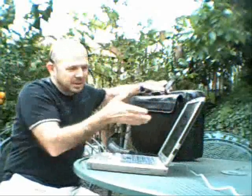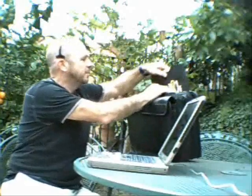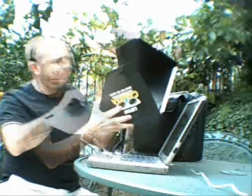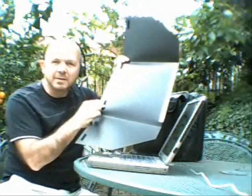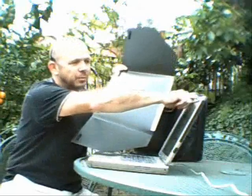I carry everything in this briefcase — my business is run from this computer. The Laptop Cabana was designed to fold up easily and fit into a briefcase. It's flexible, made of polyurethane. We've provided Velcro strips on the inside of the Laptop Cabana with a reverse attachment that goes on the computer.